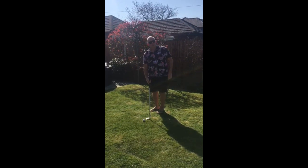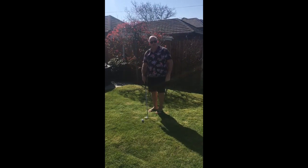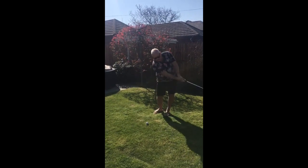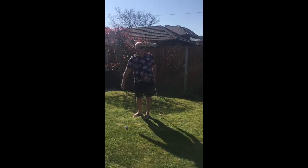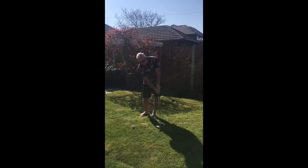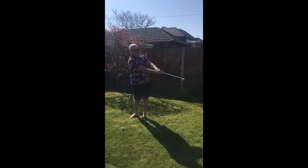Some people open the club face when they play this shot, but I don't think it's necessary to do that. All I try and do is hinge my wrists on the backswing and slide the club face underneath the ball, trying to keep the loft on the face when we follow through. So I don't roll my wrists over — I keep the loft on the face.